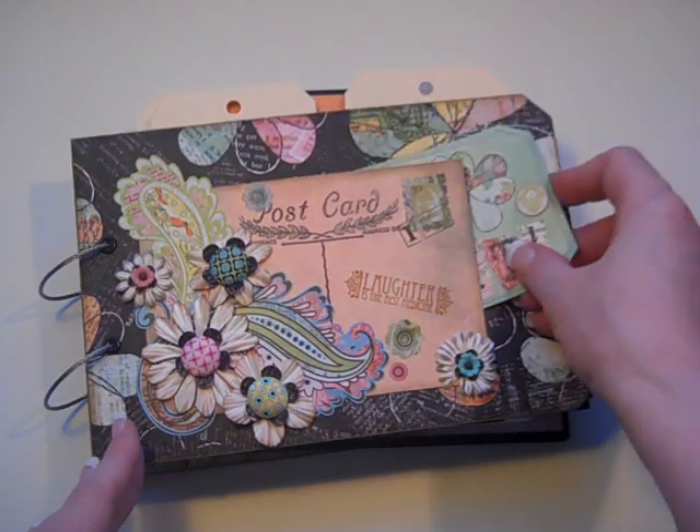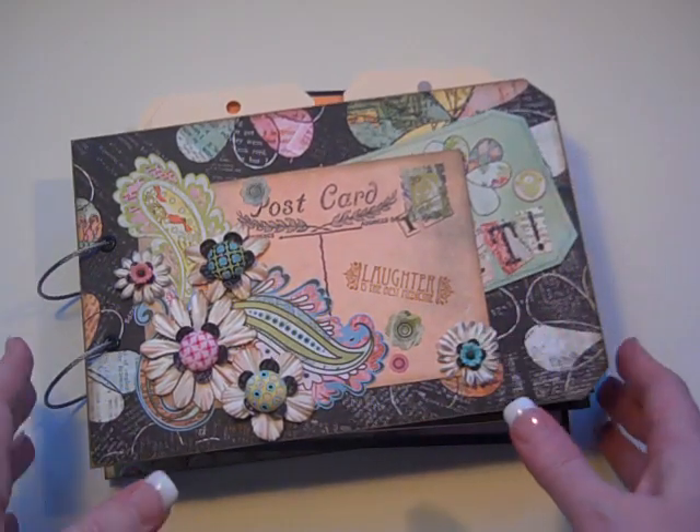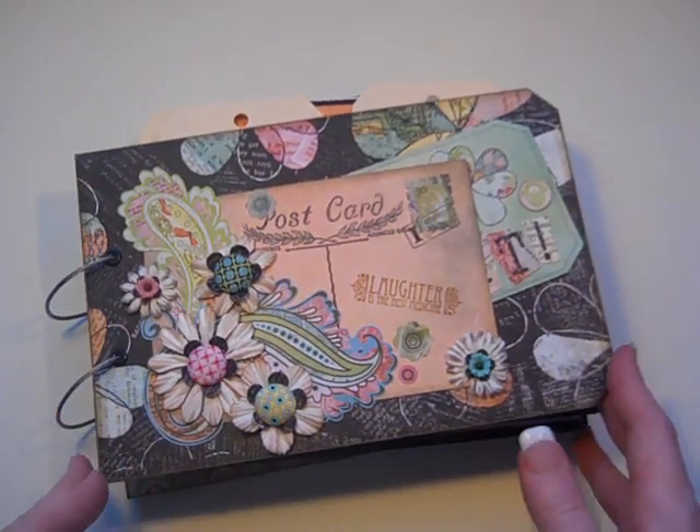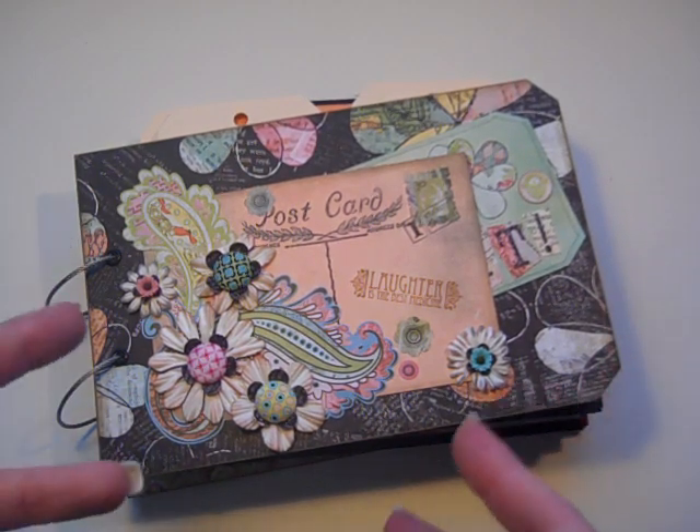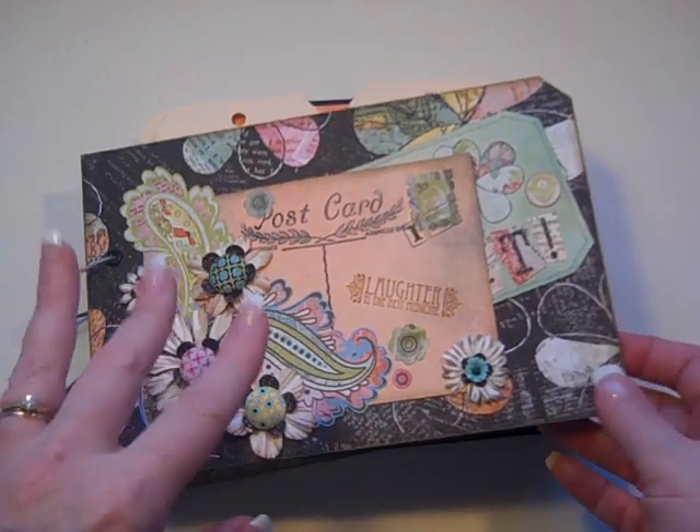This uses the Basic Gray — the Basic Gray Out of Print is the name of the collection. I love this paper. It's just fun and funky, just a really cool collection of paper.